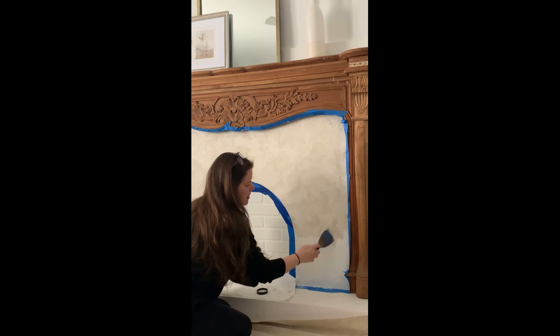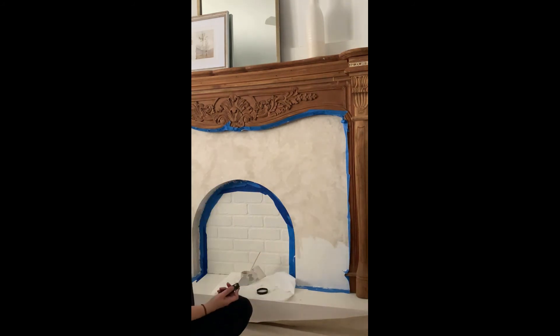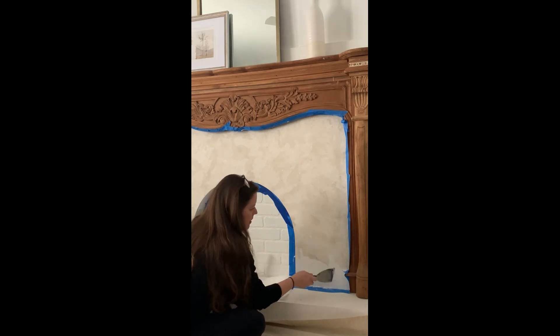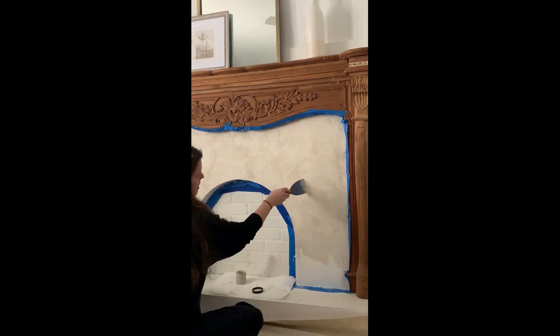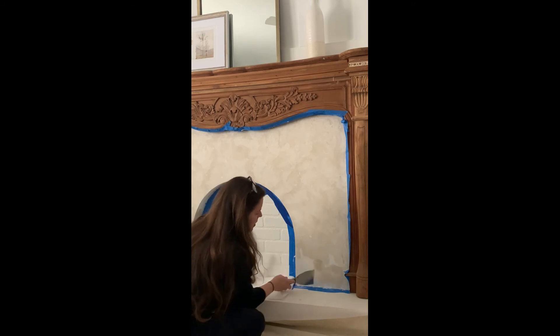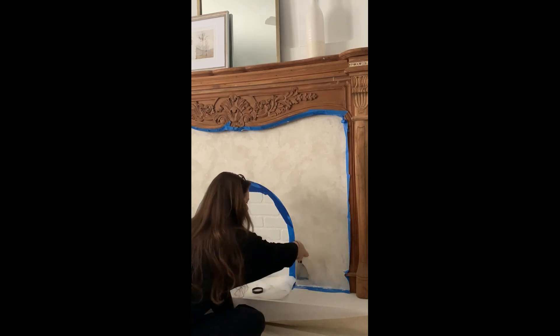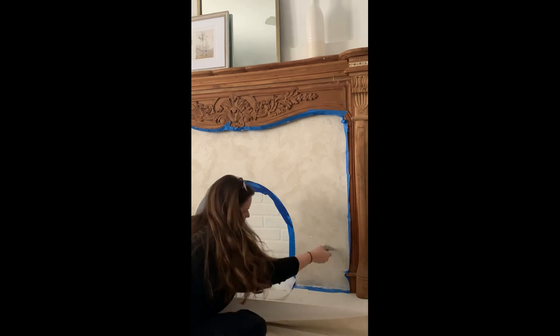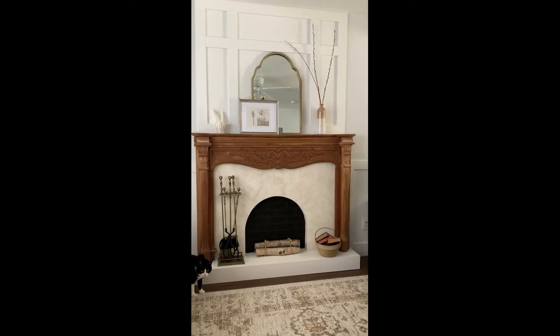I highly recommend the Roman clay if you like the look of natural stone — it's just the easiest DIY. I was completely shocked at how easy this was and very happy with the results. You can find more details and the links all in the blog post — I will leave a link at the end of the video.